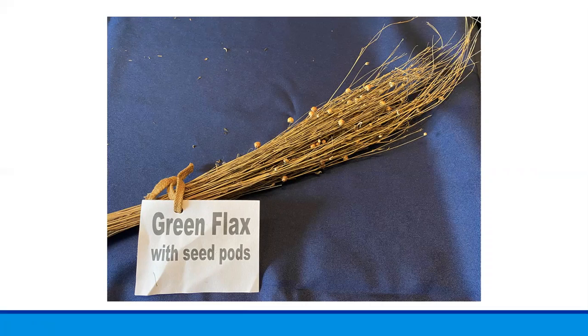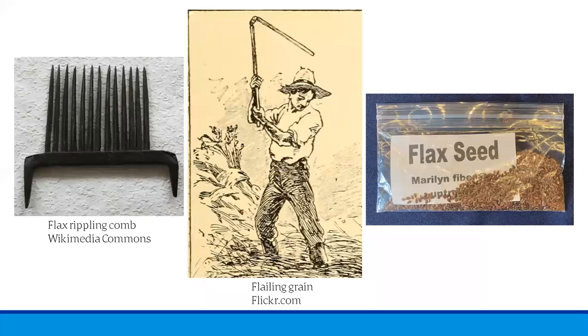After it has initially dried, the seed pods or bolls are removed in a process called rippling, where the flax straw is pulled through a rippling comb — often a single row of long nails set closely together in a base. The seed pods were then broken with flails to release the seeds. A flail is two slender pieces of wood connected by a chain; one stick is used to swing the other to strike the seed bolls lightly, breaking open the husks to release the seeds. The flax seeds are about the same size as sesame seeds.